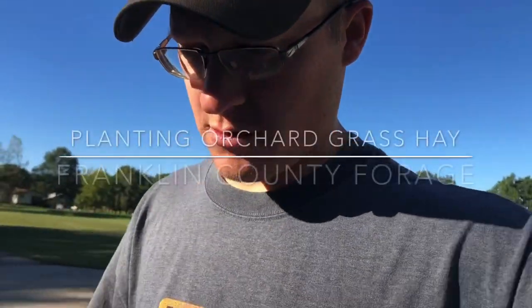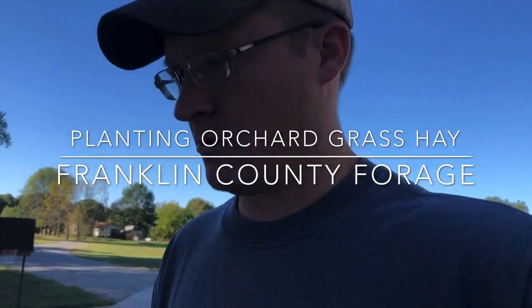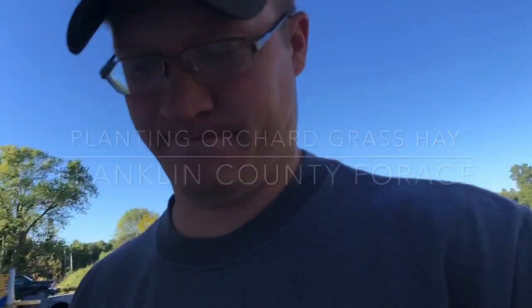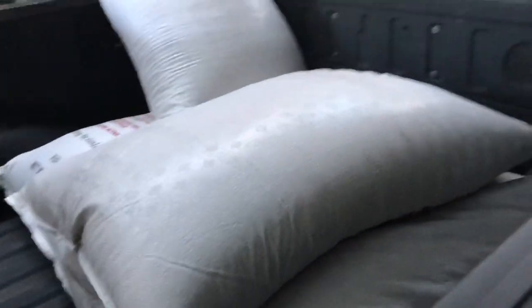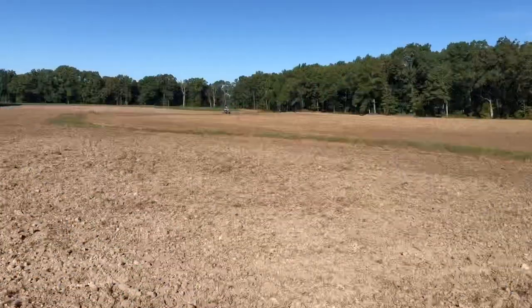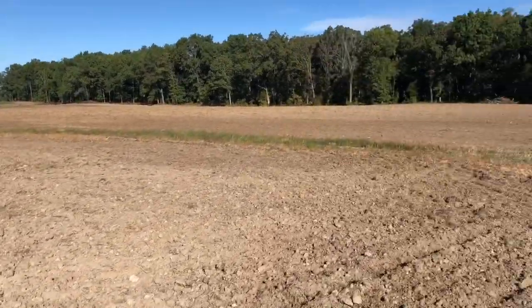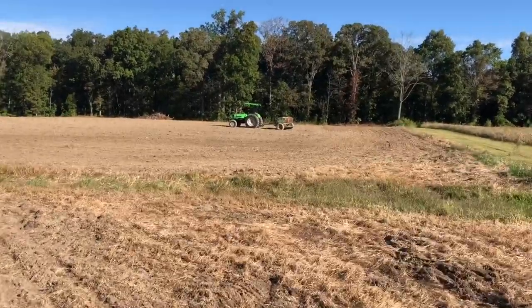Morning. Dad's rolling right now. Let me get back to drilling and we'll get this finished up today. Got the seat loaded. Rolling. Drilling. Let's get to planting.